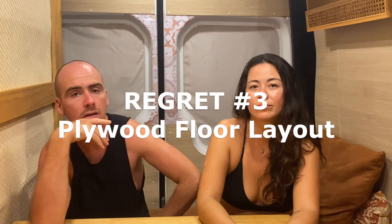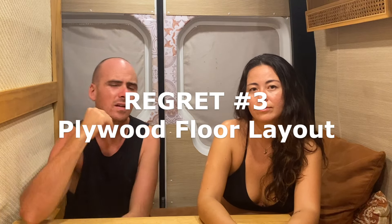Regret number three would be the plywood floor. This is more a problem specific to our van rather than just normal vans. If you have a van with a decent floor, like a new or nearly new one, you'll probably be fine with 12mm ply. But our van floor is really damaged, really uneven and battered. I tried packing the floor as much as possible but with us walking in and out of it, it has all started to sink.